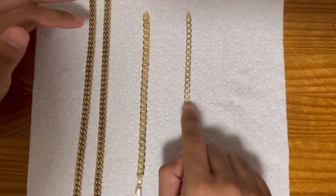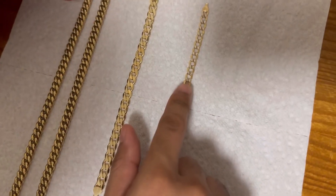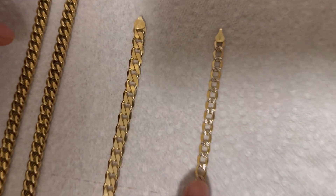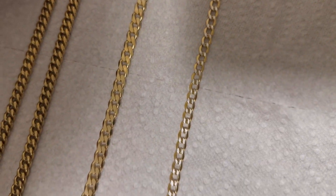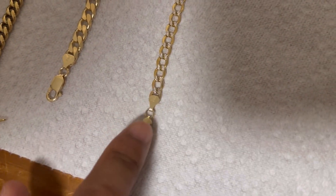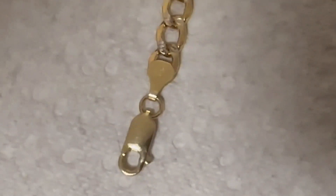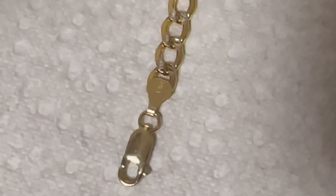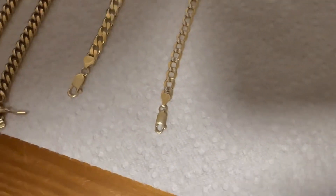As you can see, this one actually has some diamond cut — it's really white gold in the middle there. But the actual gold that you're seeing here, this is 14 carat. Zoom in right here — I think that's where you can see it says 14 carat. Let's put that back to normal.